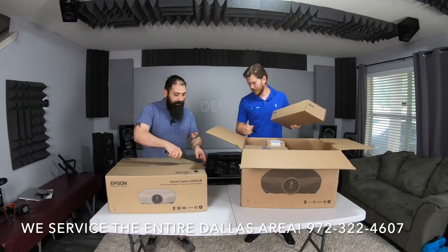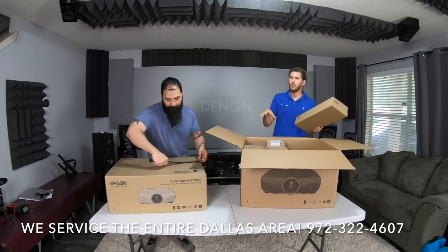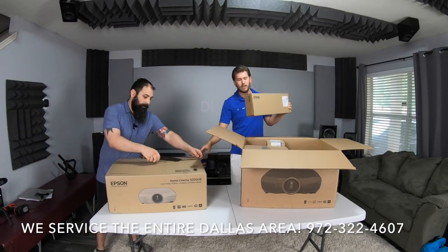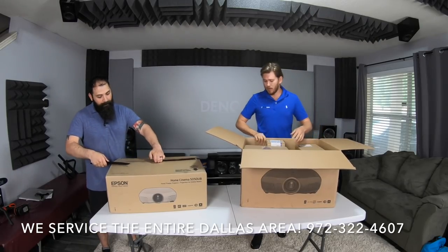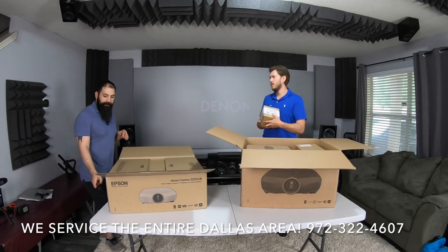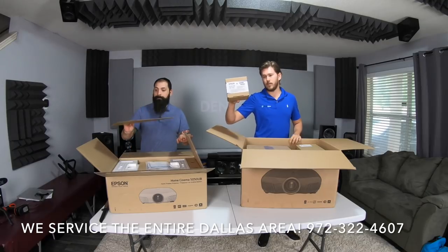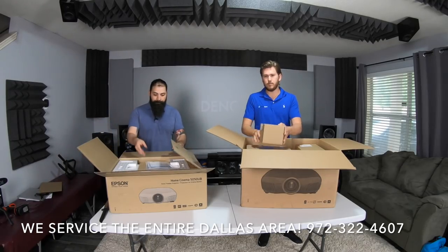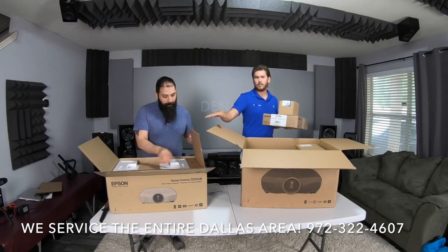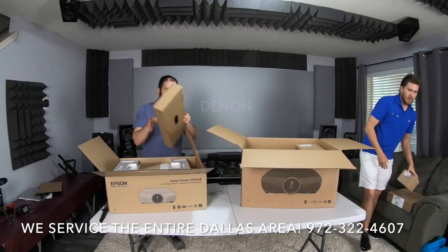One big difference between these units: on the 6050 and the 4050, they come with a back cover — they're black versus white. They also come with a free mount from Chief, which is included, and a bulb. The bulb is pretty expensive, around $350, so it's a value not to forget about. They also come with a three-year warranty versus a one-year warranty, which gives you a little peace of mind.